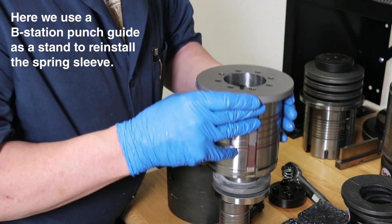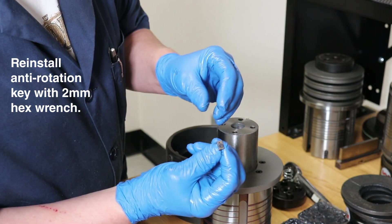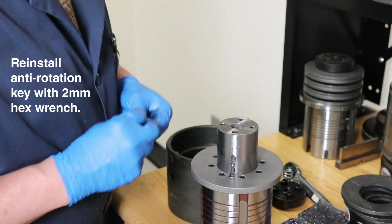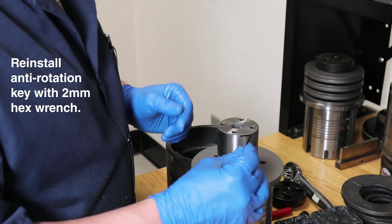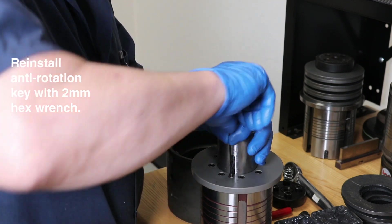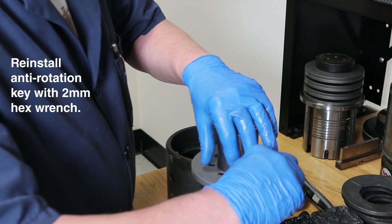Once the assembly is aligned into place, we will install the anti-rotational key using the 2mm Allen wrench. Tighten the screw and torque to 8 foot-pounds of pressure.